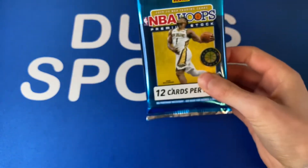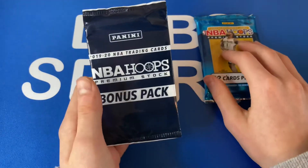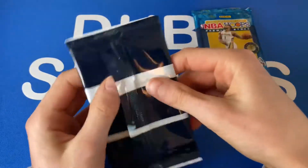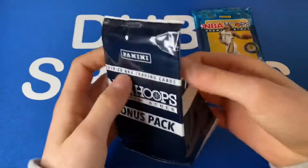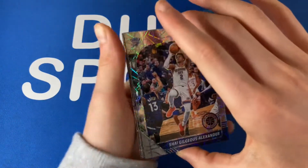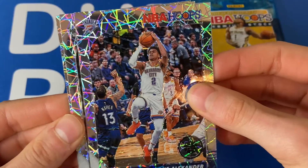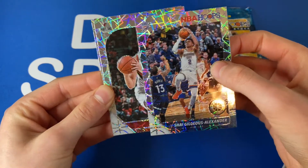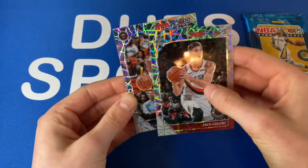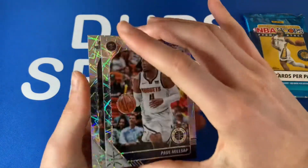We've got our two packs — the bonus pack and the main one. I'm gonna get into the bonus pack first because you're not really looking for anything special here besides good rookies. First card — oh, that's super nice! Let's go — Shea Gilgeous-Alexander, second year, first card! Next card — Portland, Dame or CJ, Zach — not great, that's okay. And then our last card — pretty sure it's a Paul Millsap. Nothing crazy in that pack besides the Shea Gilgeous-Alexander.